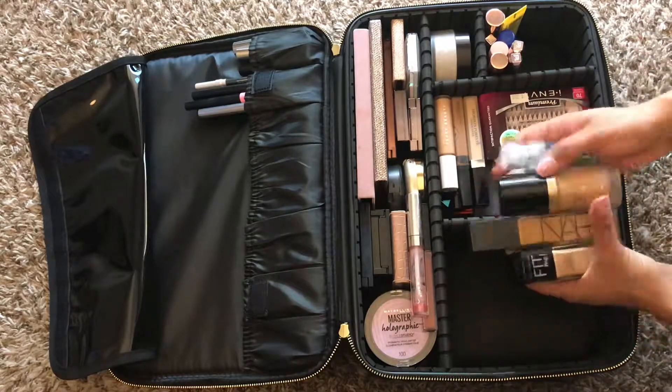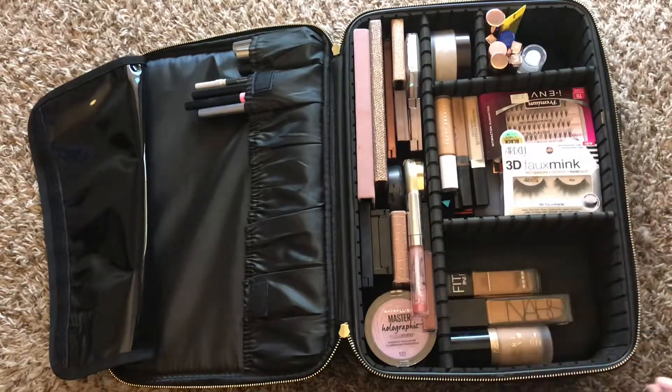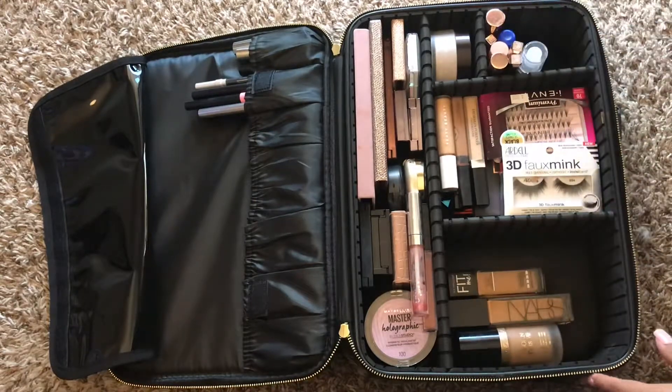Next is skin — I have my foundations and my primer. Right now I'm using the Hydro Grip Primer. I don't know if I love it yet; I've used it twice, but I'll definitely let you guys know if I'm a fan.